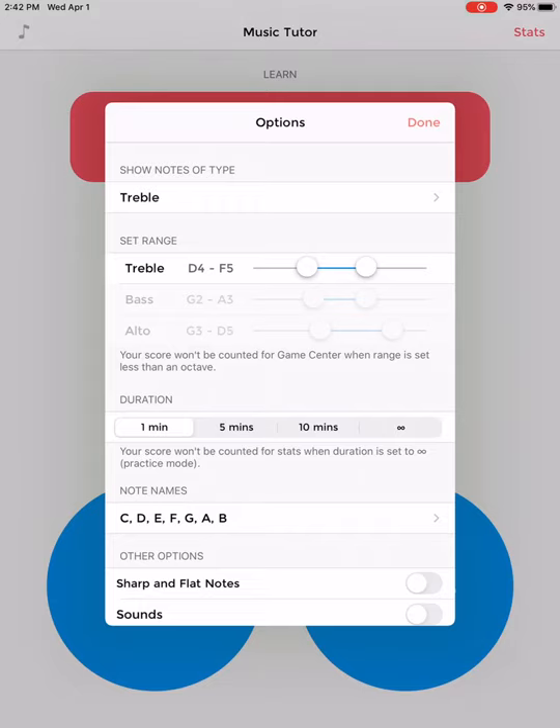The first thing we need to do is make sure we are on the right clef for our instrument. So at the top where it says 'show notes of type,' right now it says treble clef. If you play a treble clef instrument, you're going to be good to go. But let's pretend that I don't play a treble clef instrument — let's pretend I play trombone and I need this to say bass clef. If you're one of those people, you're going to click where it says treble.